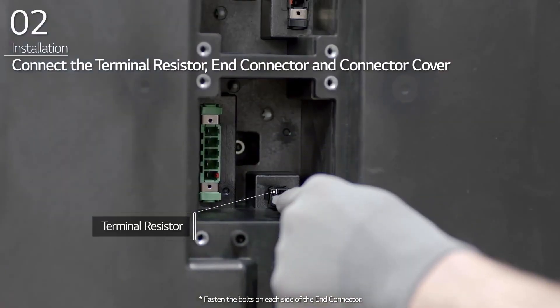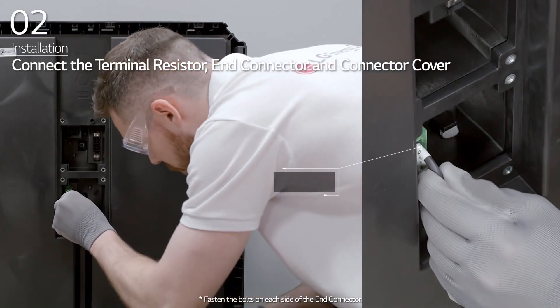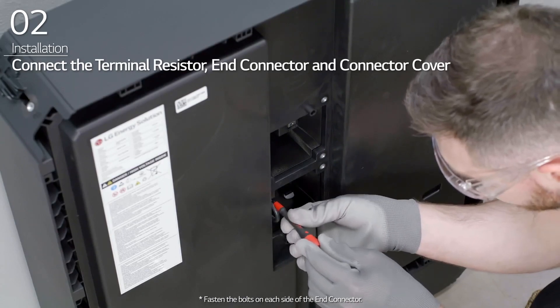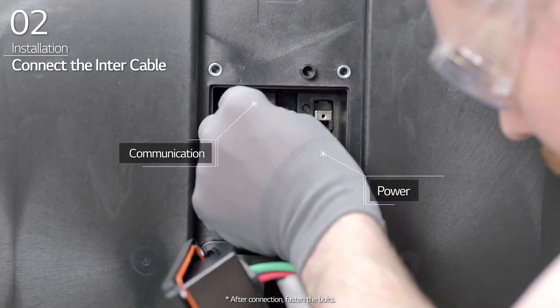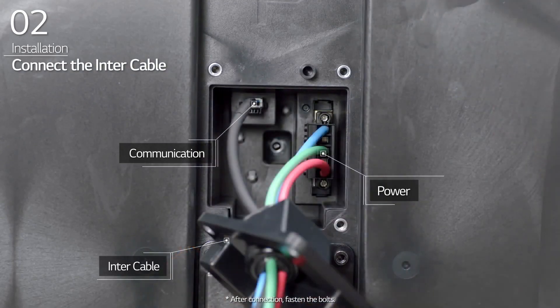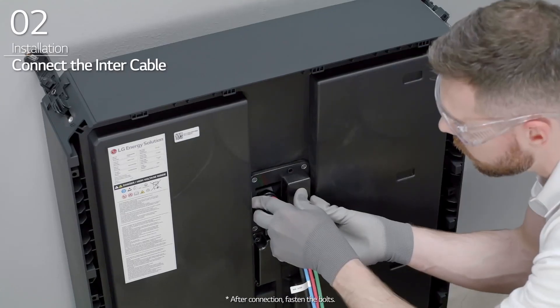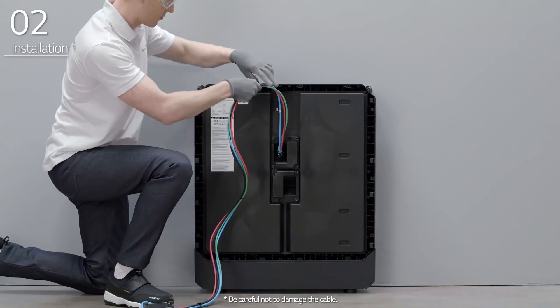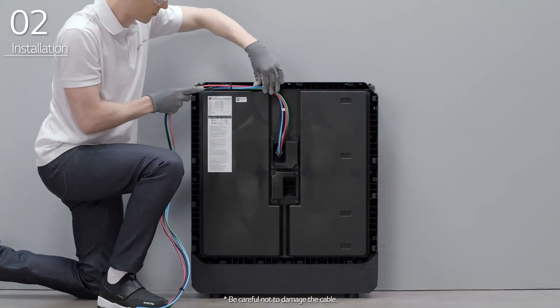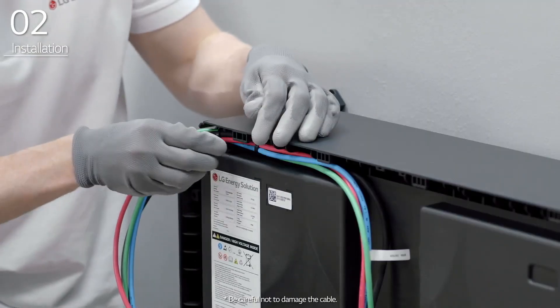Connect the terminal resistor, end connector, and connector cover to the bottom terminal block inside the BMA. Then, connect the intercable to the top terminal block inside the BMA and fasten four bolts. Arrange the cables by positioning them along the cable path in the BMA and fasten them using the cable tie.